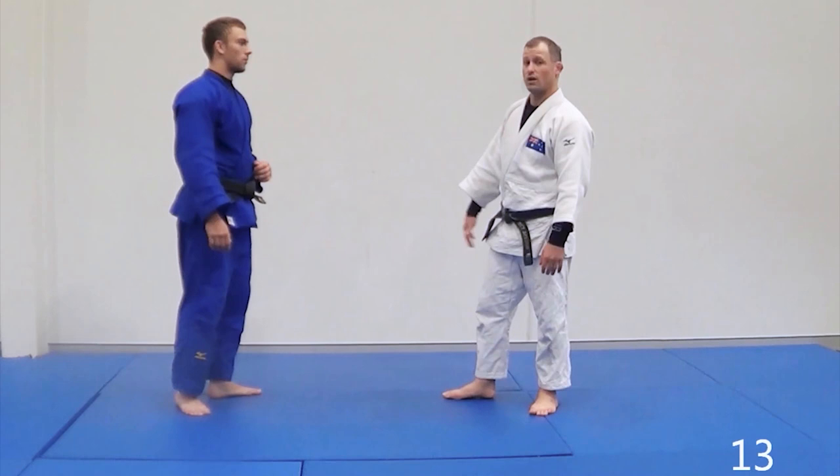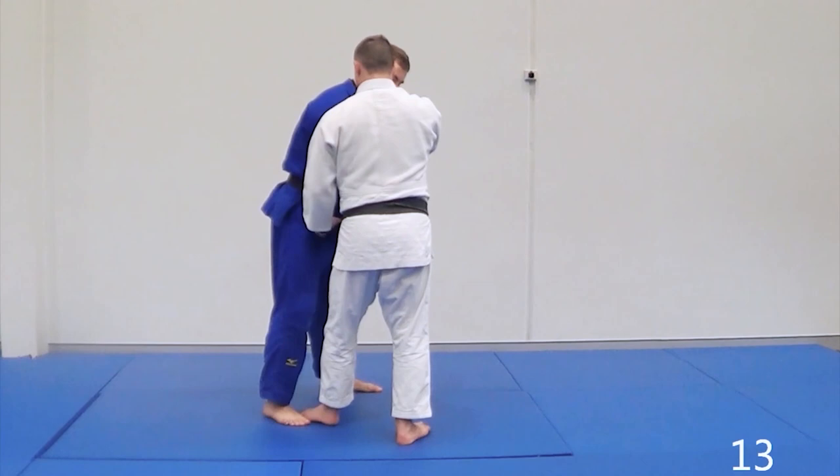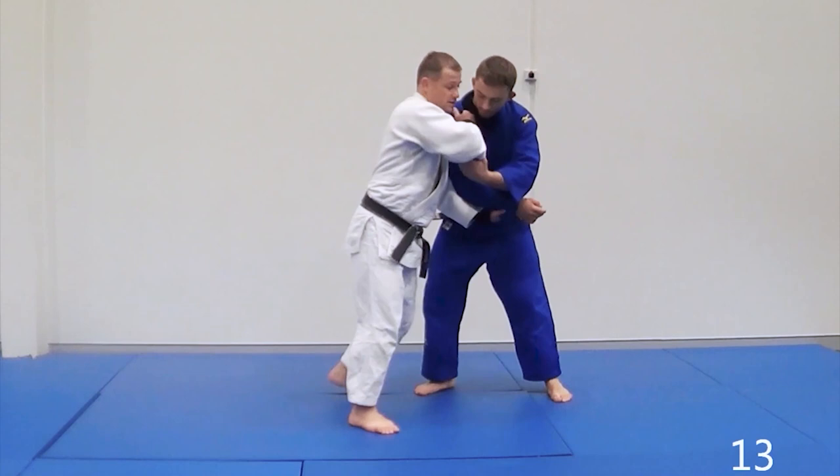What happens is I'm going to push the sleeve across and be here. What I want Liam to do is take a straight step — he wants to square up to me. So we're here: I get the sleeve push across, and as he squares up, there's my Kuzushi for my technique.